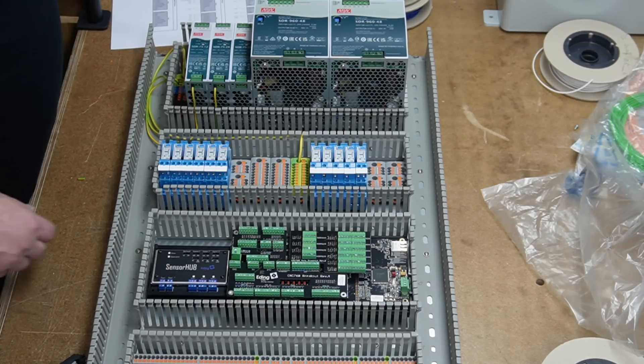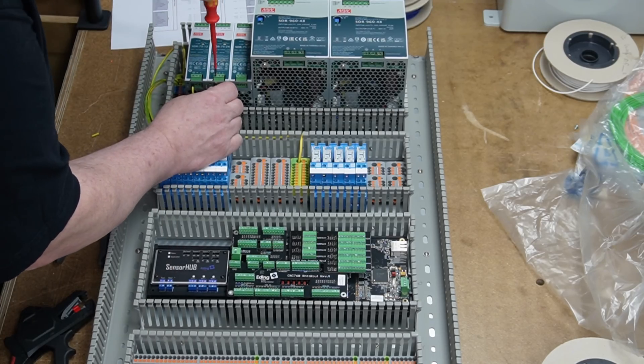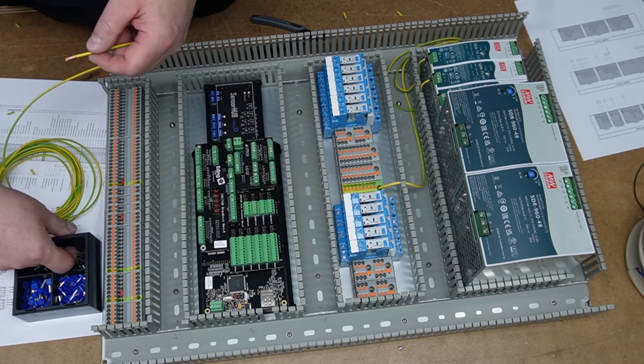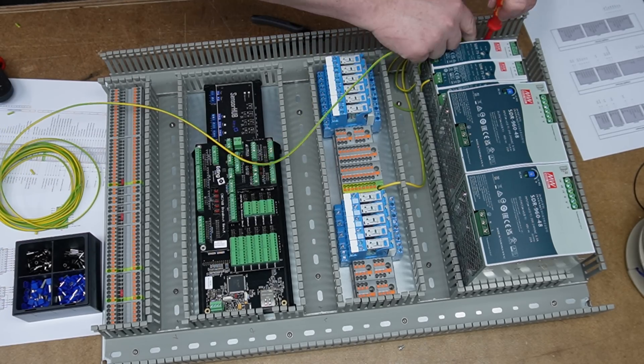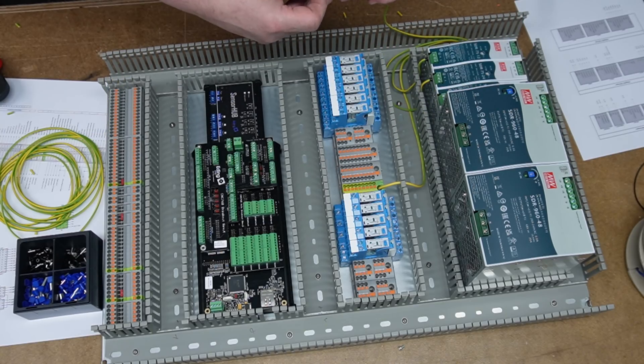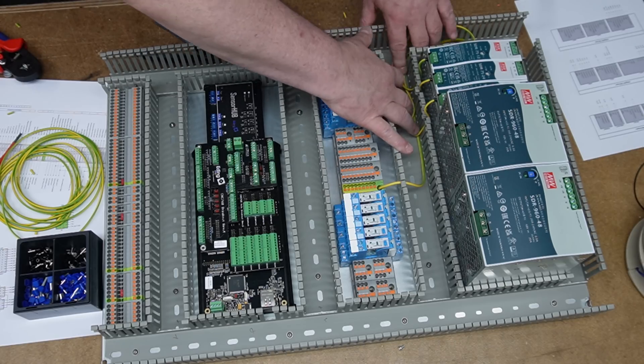A better placement would have been with the PSUs on the bottom and the machine interface at the top of the cabinet. But this would require a placement of the controller cabinet under the router, which in my case is not possible. But whenever you plan your router and your overall layout, this is what you ideally aim for.